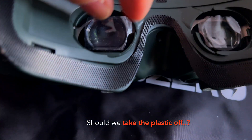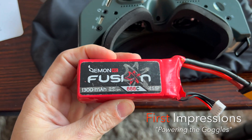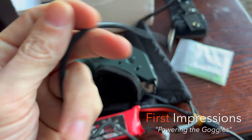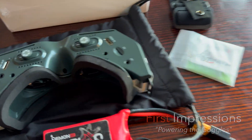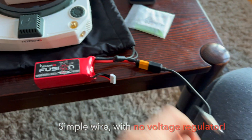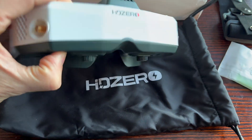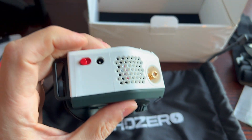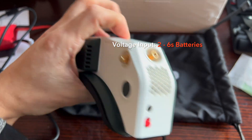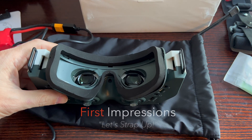Let's take the plastic off. What I have here is just a normal 4S battery, and that connects directly to a regular XT60-to-barrel-connector wire. What's pretty cool is there's no voltage regulator on this wire — it's just a simple basic wire — so it's one less thing to worry about failing. All of the voltage regulation happens inside the goggle itself, and this handles all the way up to 6S batteries, so you can basically use any of your flight batteries.